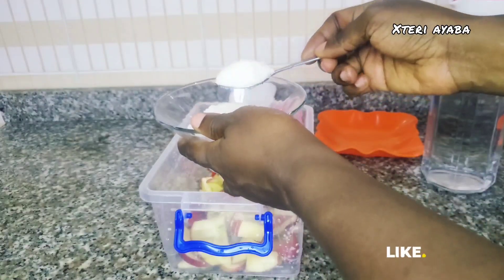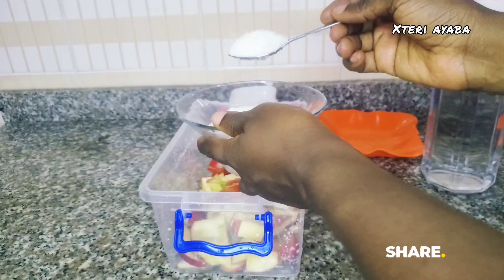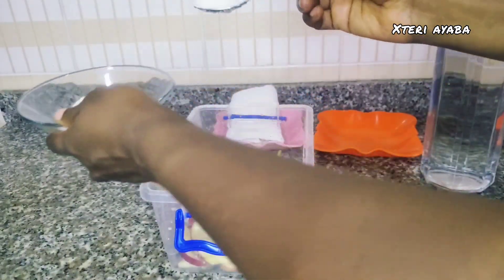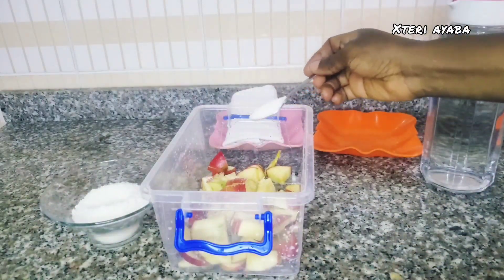After chopping our apples and putting them into the bowl, we are going to sprinkle two teaspoons of granulated sugar onto the apples in the bowl.